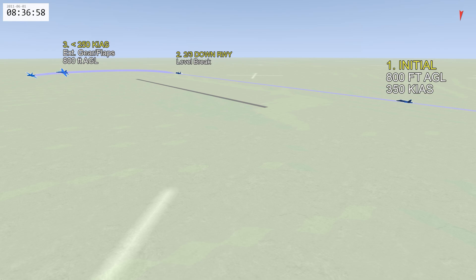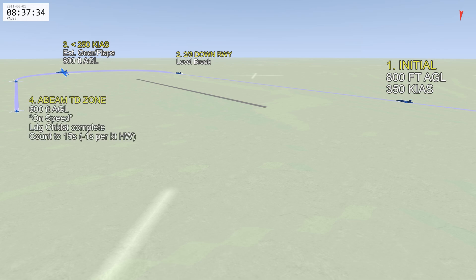As you finish the brake turn you'll be on the opposite heading on a downwind. You should still be at about 800 feet AGL, and once your wings are level you can initiate a descent down to 600 feet AGL, getting trimmed up to an on-speed AOA condition. During your descent verify your landing checklist is complete, and by the time you reach the touchdown zone area you want to make sure you're on speed, checklist complete. You can count to 15 seconds, subtracting one knot for a headwind.